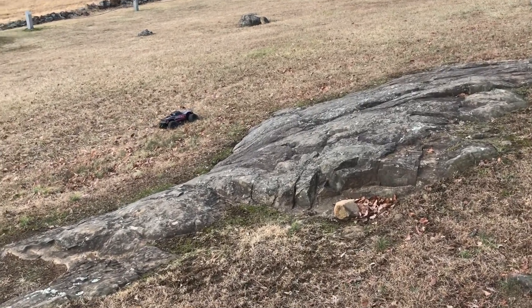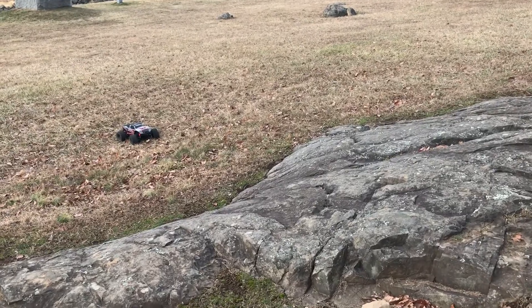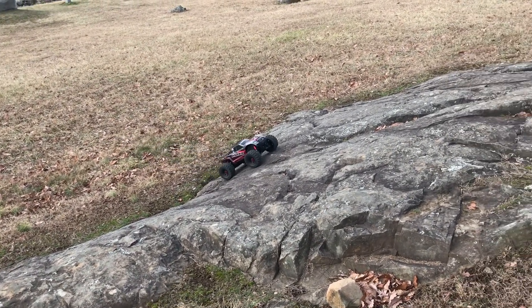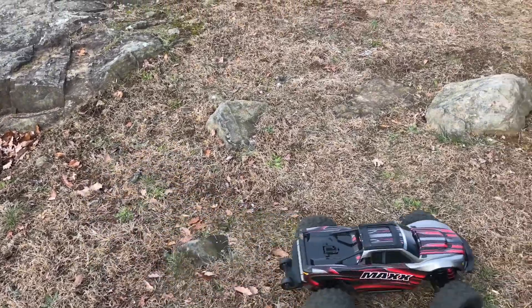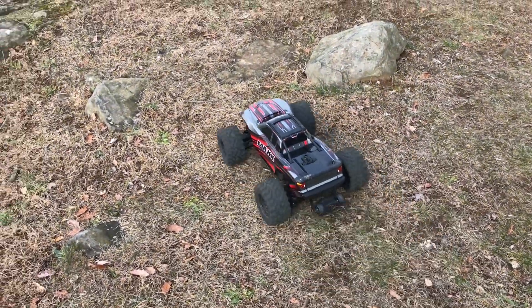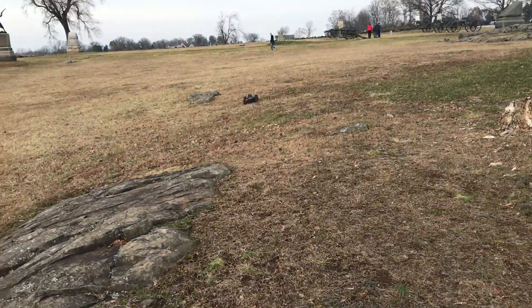I just hit low battery so it's not as fast. Now I'm my own cameraman — Elmo left me. This is full speed on low battery.